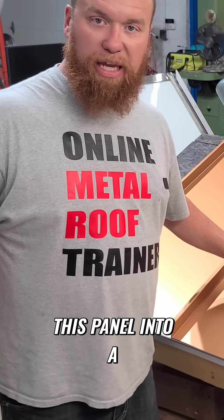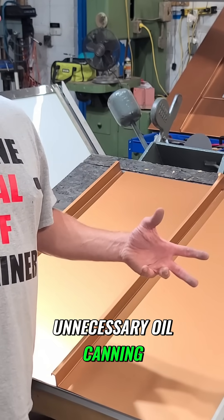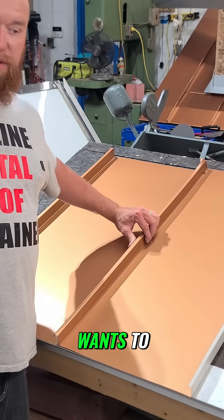You don't want to push this panel into a position it doesn't want to be in. That's where you start to get buckling and unnecessary oil canning. How we avoid that is we let the panel sit where it wants to.